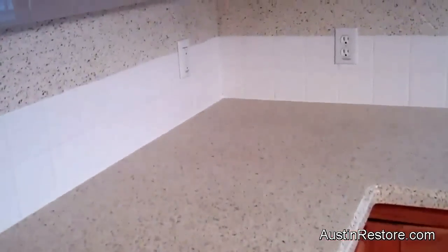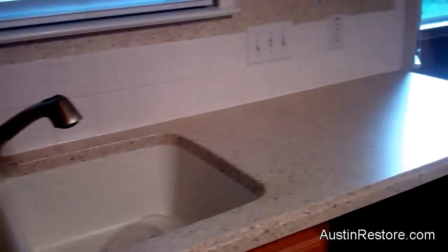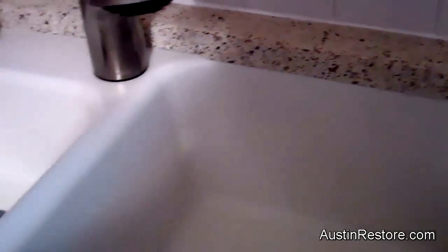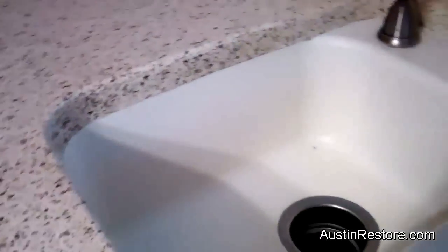Here it is — we're done. Now let me show you this line here, how we made it. We went down about an inch down. That's how the homeowner wanted it, that's how we did it, and it came out very beautiful.